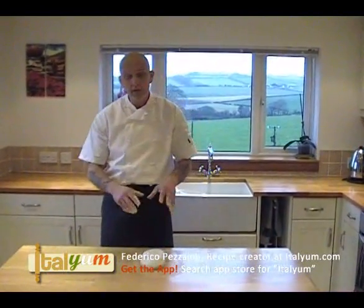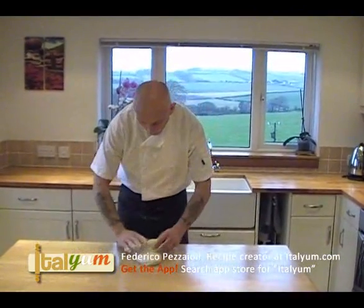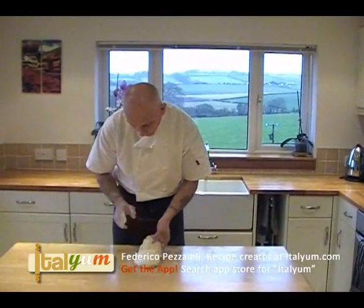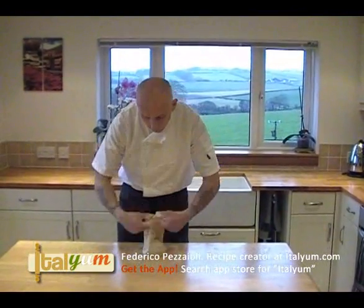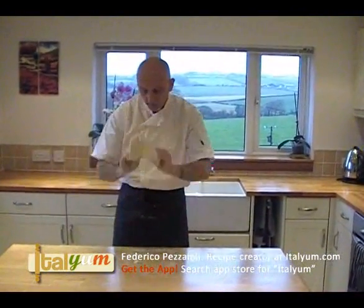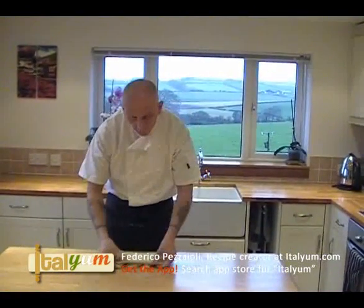The best method to knead this type of dough is the French stretch and fold. So how it works? It's simple. You stretch the dough, you slap the dough and then you fold forward. Stretch, slap and fold forward.